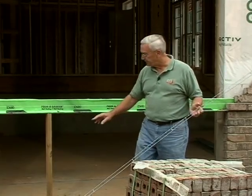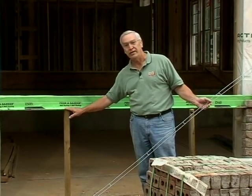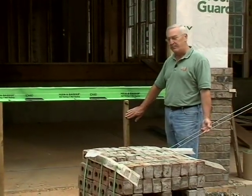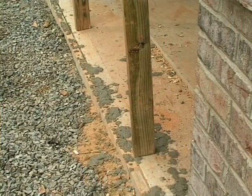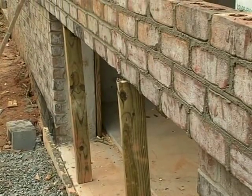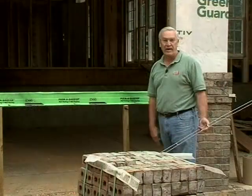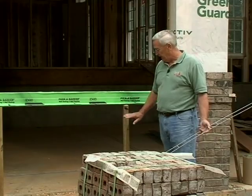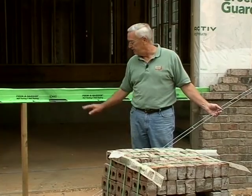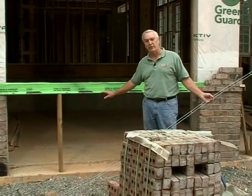A couple of other things — we've put a couple of stiff knees, or temporary supports, underneath the angle iron crossing this opening. There's one here and also one here behind me. When you're constructing the masonry across the top of an opening — a large window, a large walk-through area, or above a garage door — if you could put a couple of stiff knees or temporary supports underneath the angle iron and leave them for at least seven days, you'd really be doing yourself a favor.